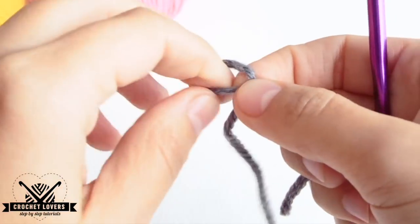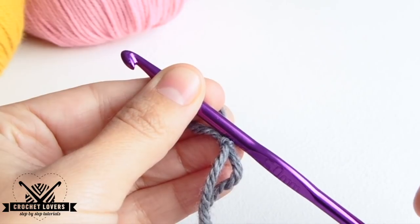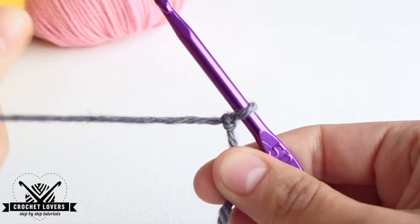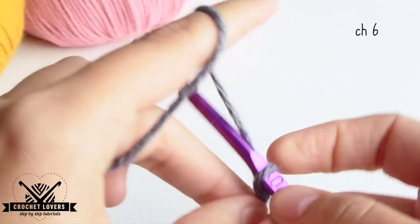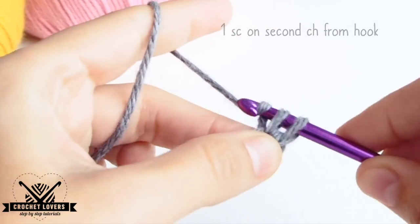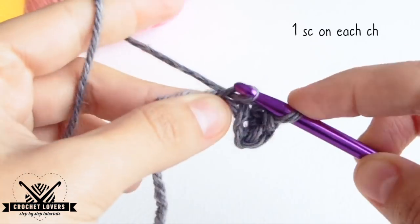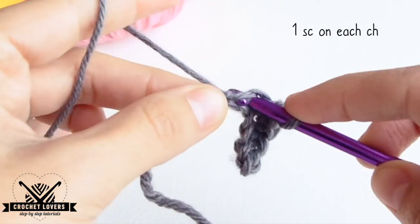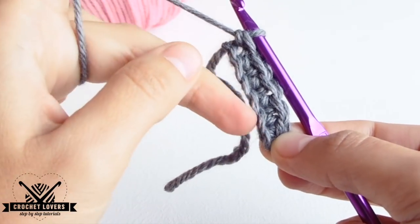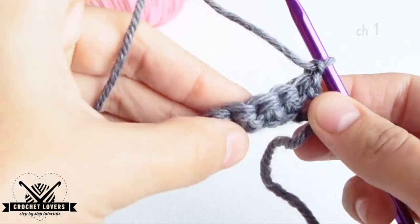We'll begin with the base color. We make a slip knot. If you don't know the basic crochet stitches, you have the basic crochet cords for beginners on the pull-down eye. Now we'll make 6 chains. Then we'll make a single crochet in the second chain from the hook, and we'll keep making single crochets in each available chain until we get to the other side, which is going to be the width for the beanie's base. If we want it to be wider or thinner, we just need to make more or less chains at the beginning. For the next rows we'll make a chain and turn the project.